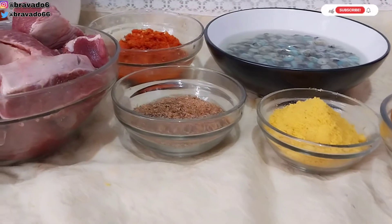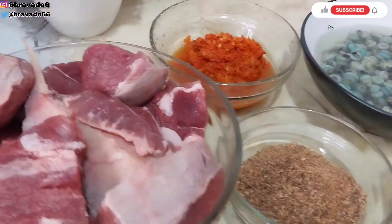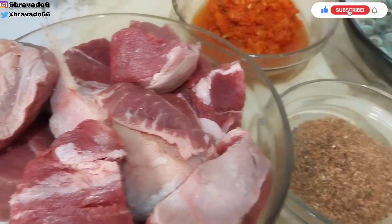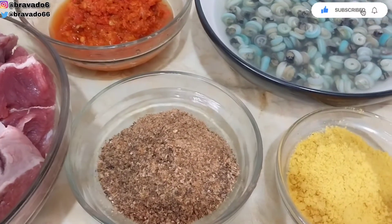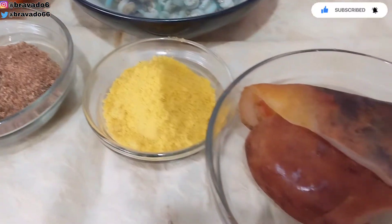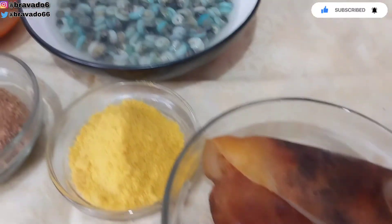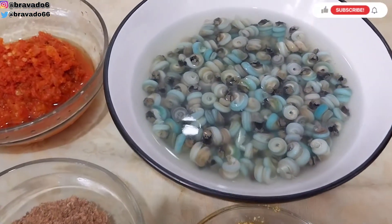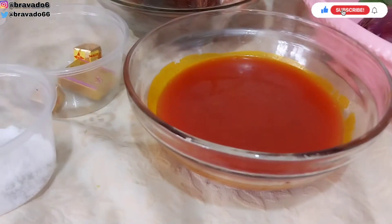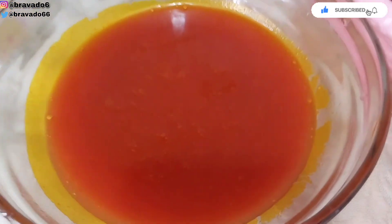For this recipe, we'll be needing clean washed beef. We'll also be needing crayfish — my crayfish has been blended with oziza seed and ogiri okwei. We'll be needing the ofe, we'll also be needing pomo or kanda. We'll need periwinkle, and we'll also need fresh pepper which has been roughly chopped.